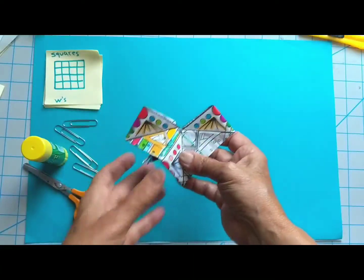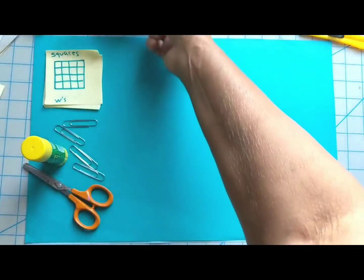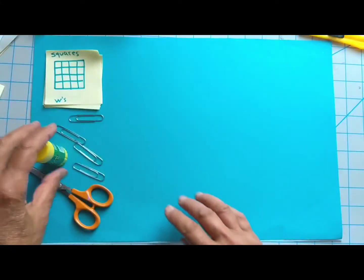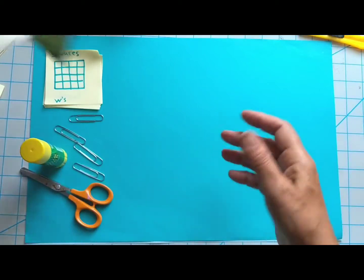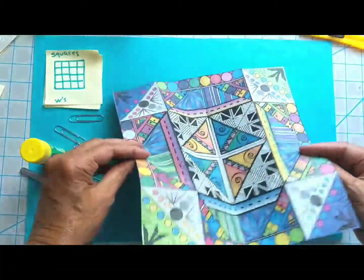So what you'll need is a few paper clips, some glue, scissors, and a square. I've got this square here — it's printed on one side because you only end up seeing one side.